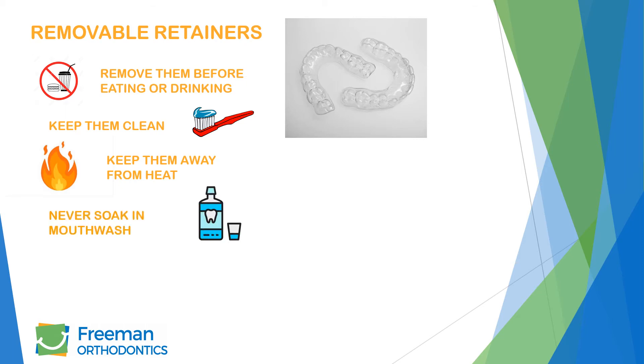Soaking your retainers in mouthwash is not recommended. Alcohol will tend to make your retainers brittle, increasing the likelihood of cracking.